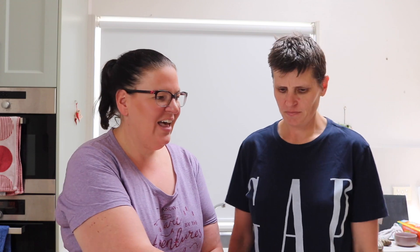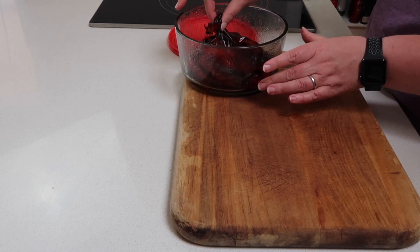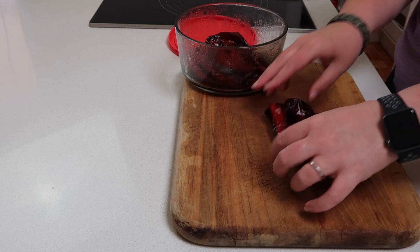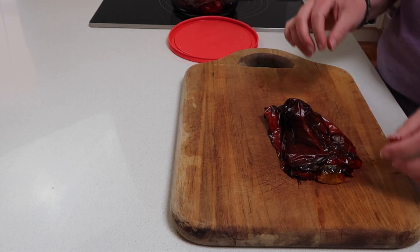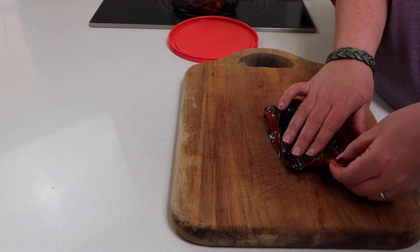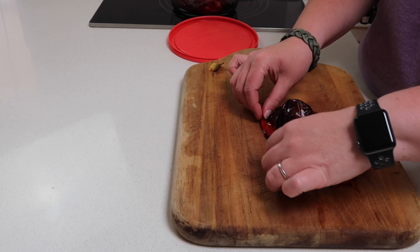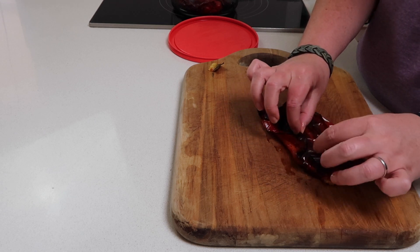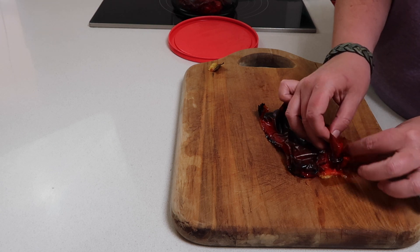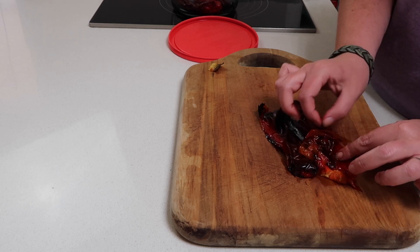We've let our capsicums cool down completely and you can see there's quite a bit of liquid in the bottom. Now is the fun part, which can be a little bit messy. The stalk part should now just easily come away, and we just want to peel off the skin. You can see it's kind of separated from the flesh — so we're just going to peel it away. It should come away pretty easily because we've roasted them.